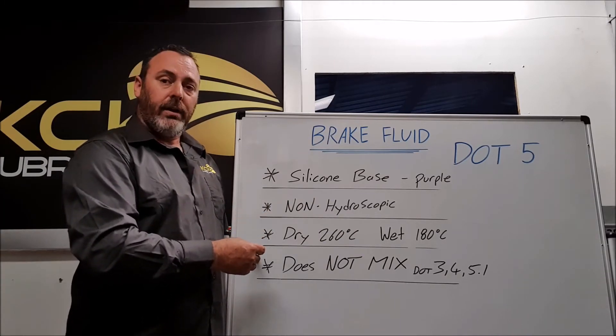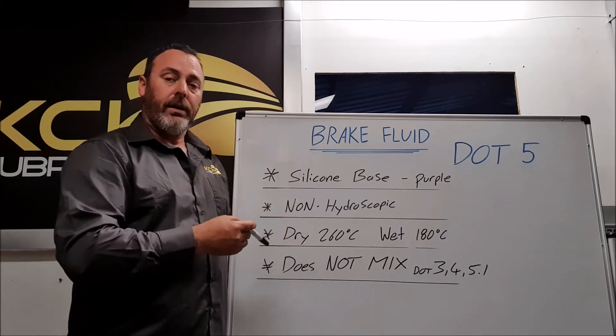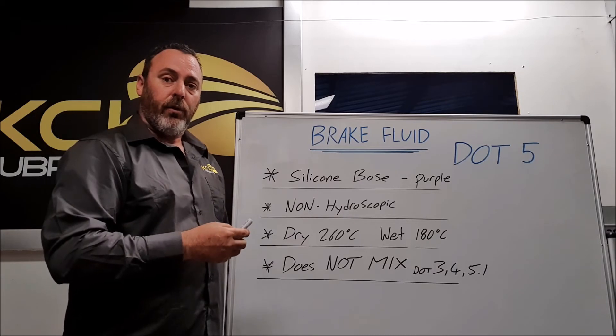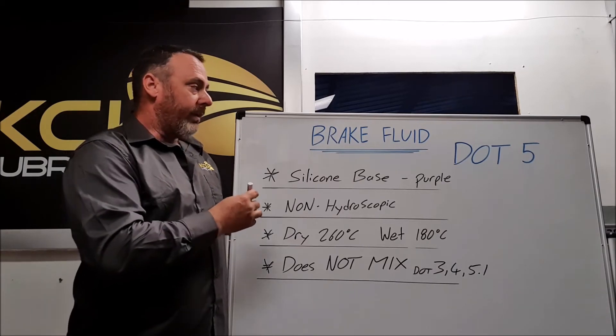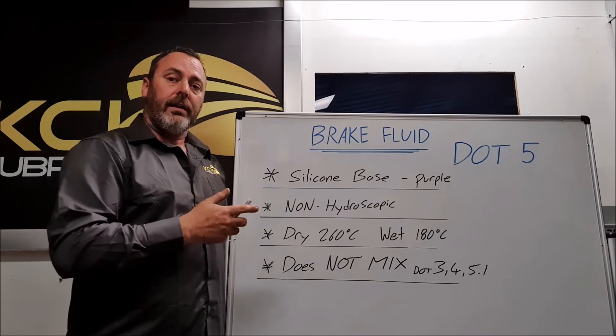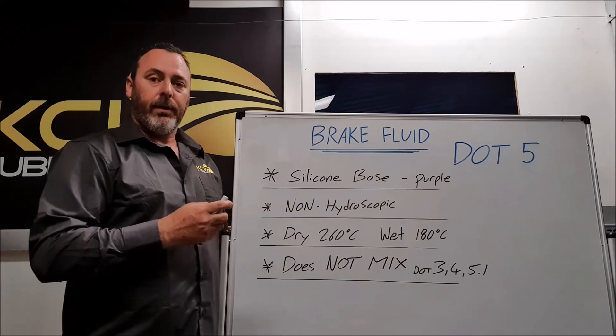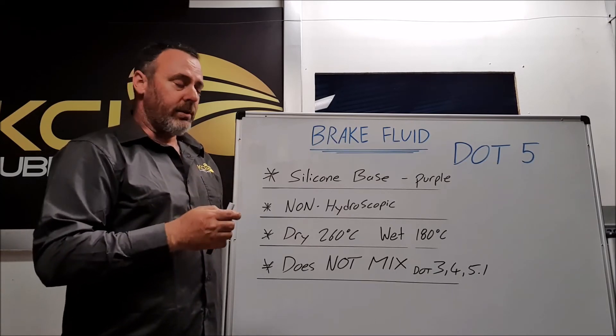Being silicon-based, it does not mix with any of the other DOT brake fluids — DOT3, DOT4, or even DOT5.1. But probably the biggest downfall of the silicon base is that under heat it creates its own little air bubbles and gives the driver a bad pedal feel, a mushy pedal, or a spongy pedal.